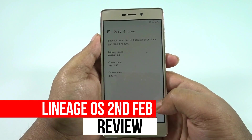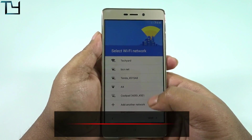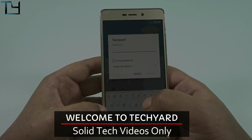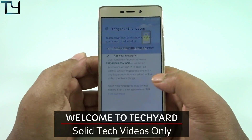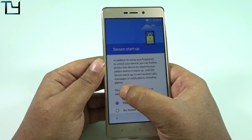Lion Age OS again. Well guys, this is the newest build of Lion Age OS by Xiaomi Hubs and their team. And this ROM is even more stable than the previous one, but has got a few bugs.